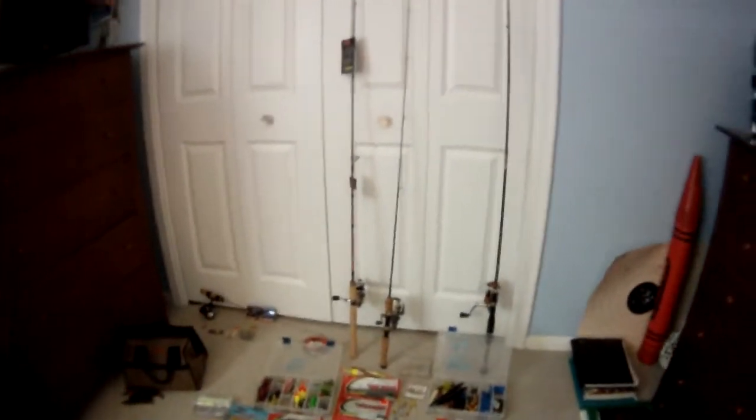Hey guys, Patton for Life 99 here. I'm taking off some time from my gaming videos because I got better in school, but I just got a hat cam for Christmas so I'm going to bring you some goose hunting, some duck hunting, possibly some deer hunting, but a lot of ice fishing and bass fishing. This video is about what I use and what you should use to catch fish — mostly bass and perch, some walleye — but let's start off with the rods.